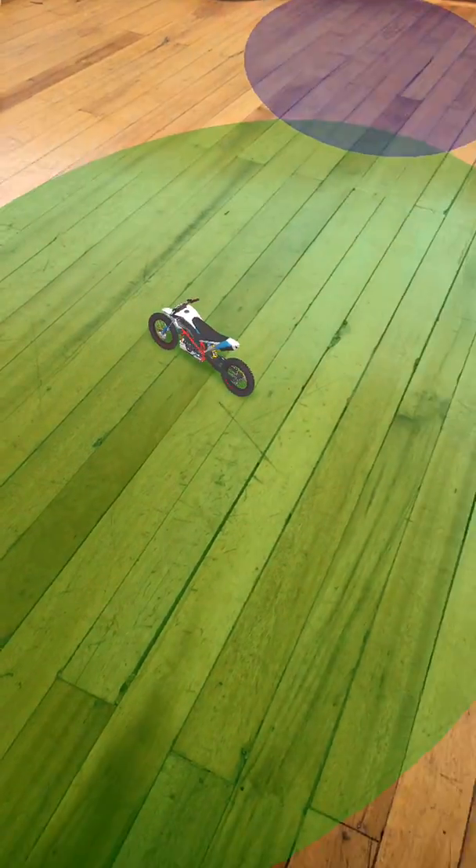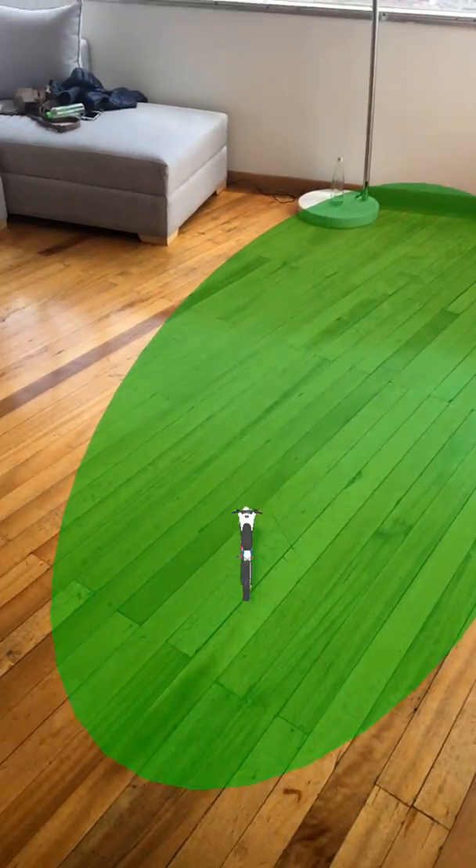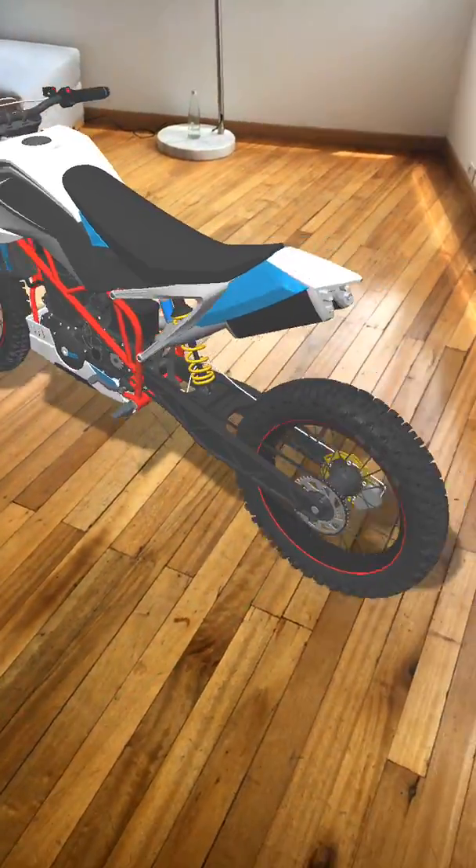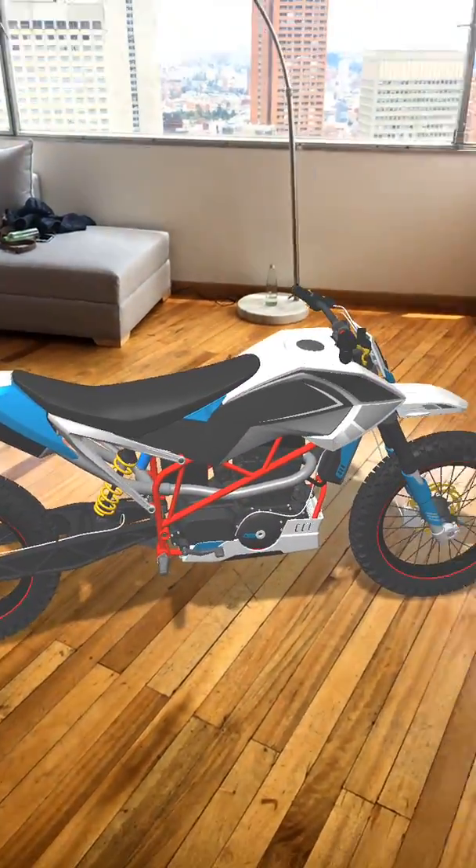Here's the plane. We are looking for the motorcycle and we are going to blow it up to life-size. So now we have a motorcycle in our living room.